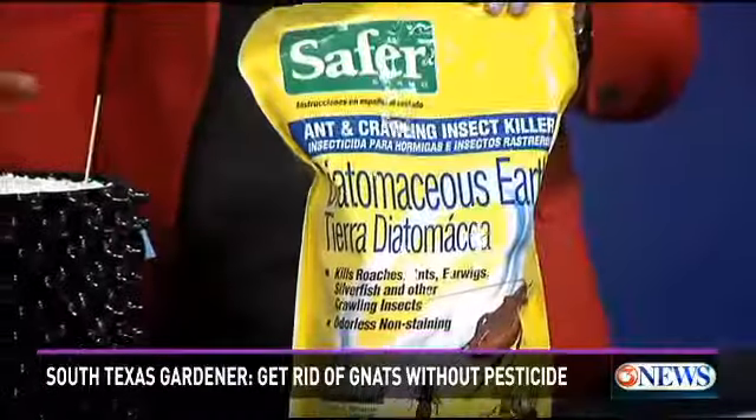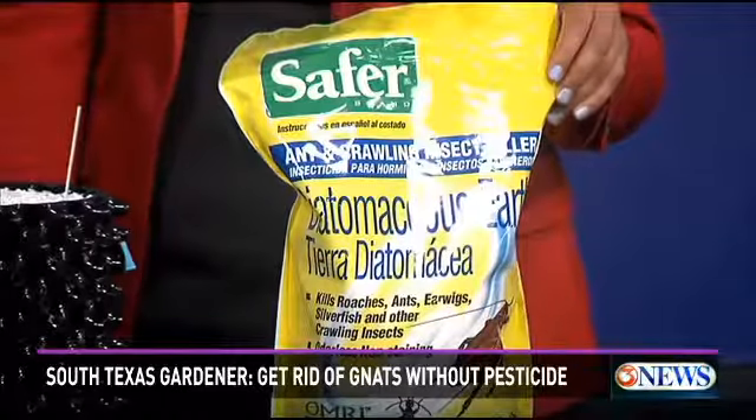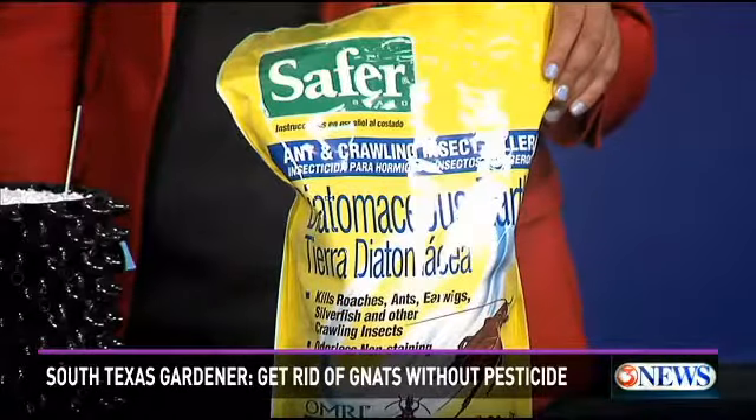Another method is using diatomaceous earth. It works pretty much the same way — it'll dehydrate those bugs. It'll also add some calcium to your plant and some micronutrients, so you get a little twofer there.